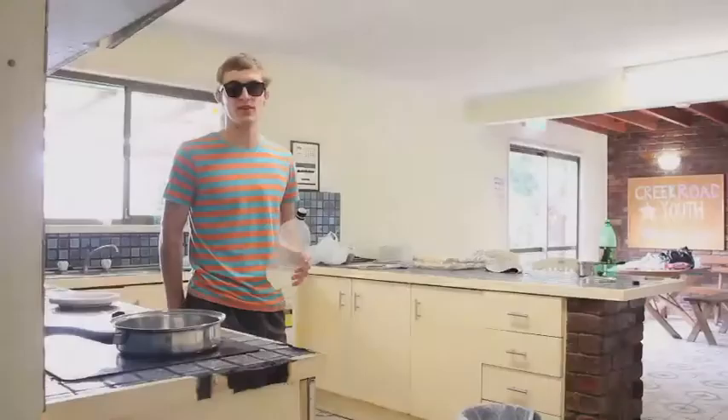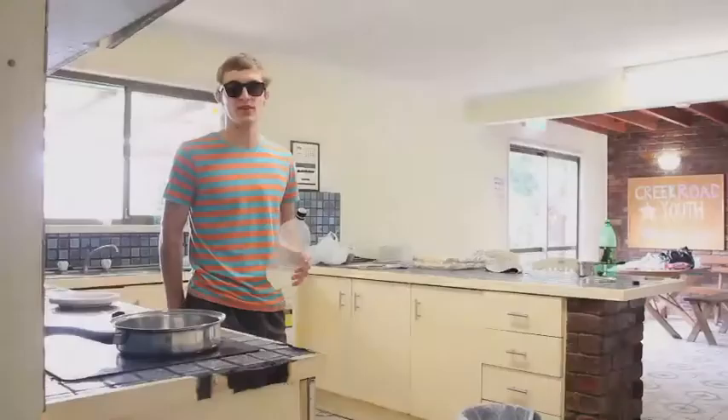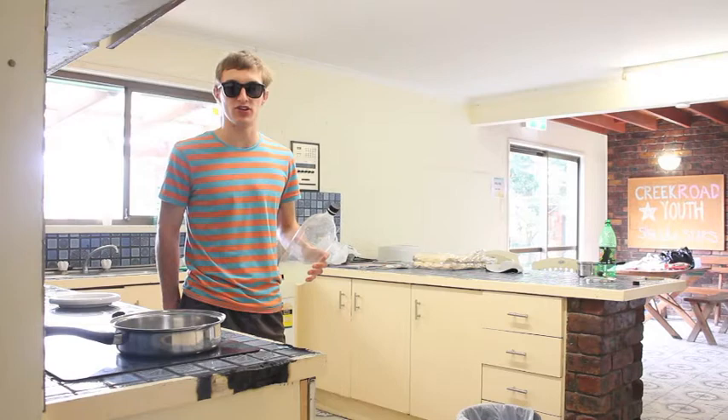Step 1: get your stove top. My camera crew has prepared one earlier. Step 2: open your bottle of urine. Step 3: preheat your stove top to 350 degrees Fahrenheit and distil your urine.